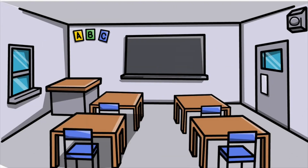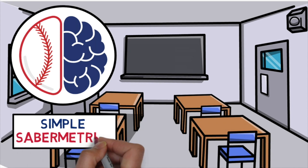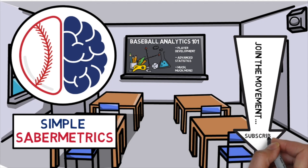Welcome to Simple Saber Metrics, the brains behind baseball's latest data-driven revolution. If this is your first time here and you want to learn more about the practical applications of baseball's latest technologies and training techniques, join the movement now by clicking the subscribe button down below.